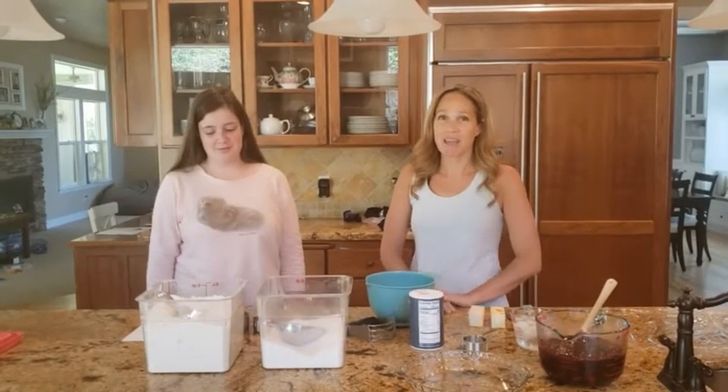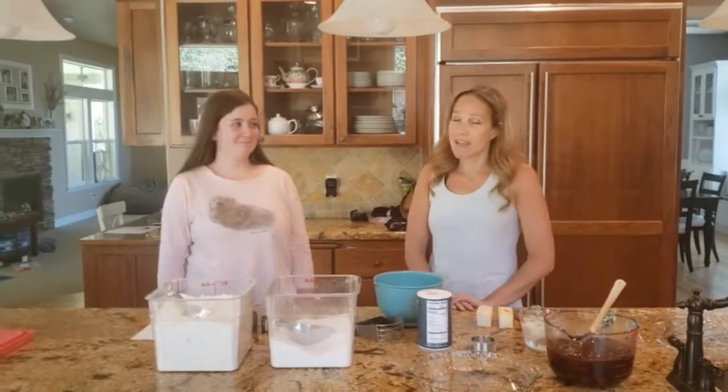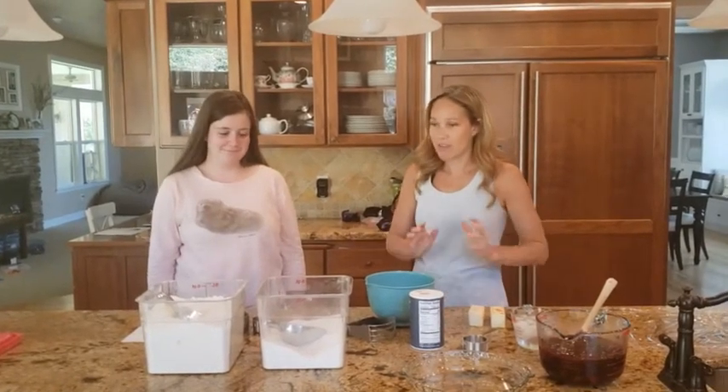Hi! Today we are going to teach you how to make a blackberry pie and I'm joined by our guest star, my niece Katie, and she's going to be doing everything today.